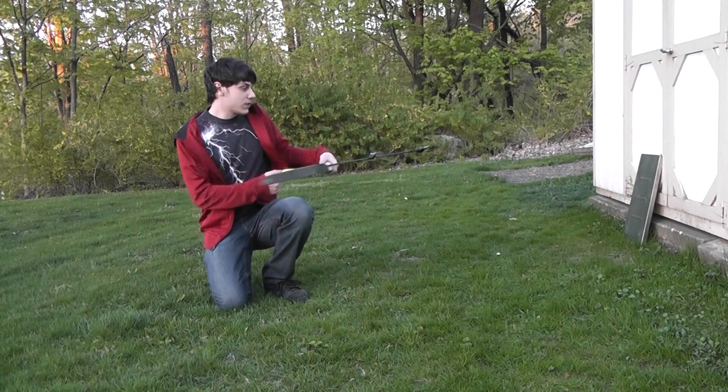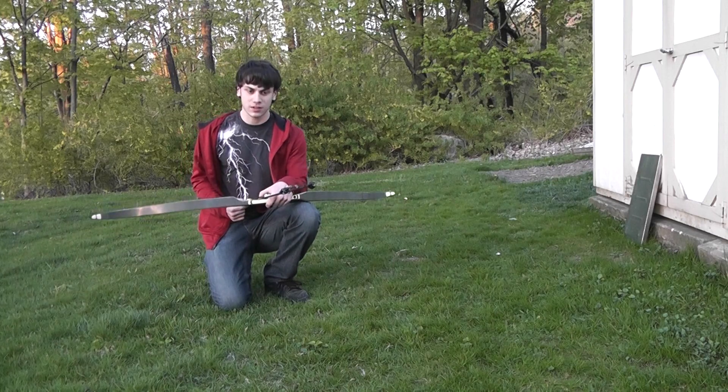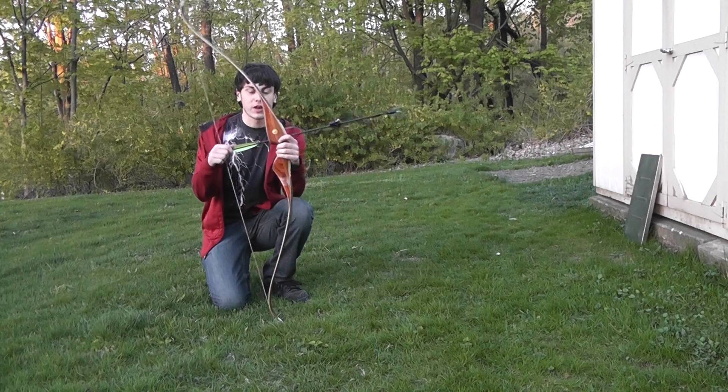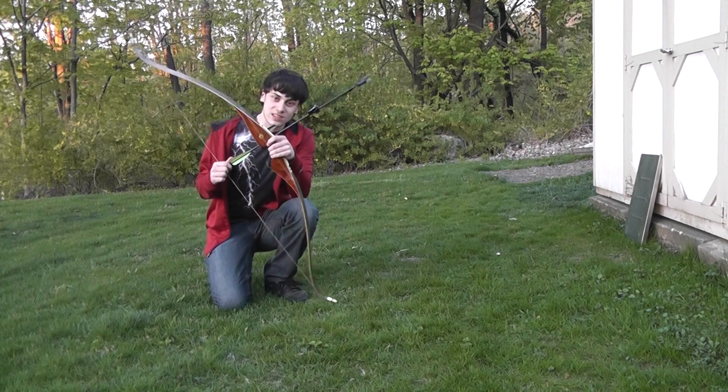I put an old grill door over there, I'm gonna use it for testing. I'm using my favorite bow — the recurve bow I got from my grandparents. Let's see how it works.